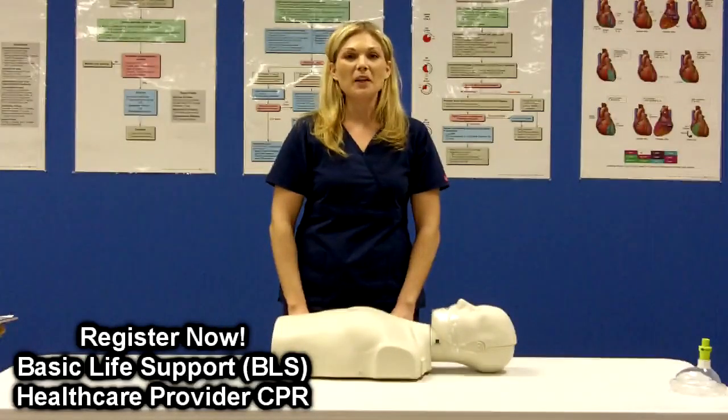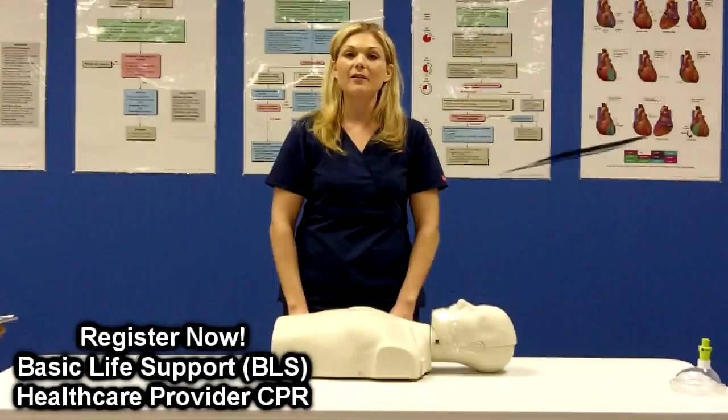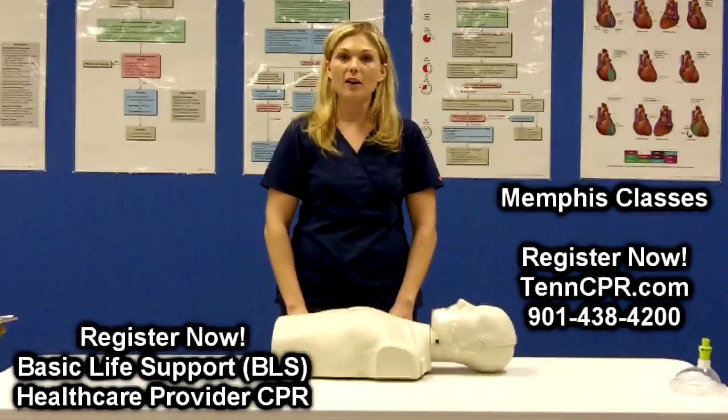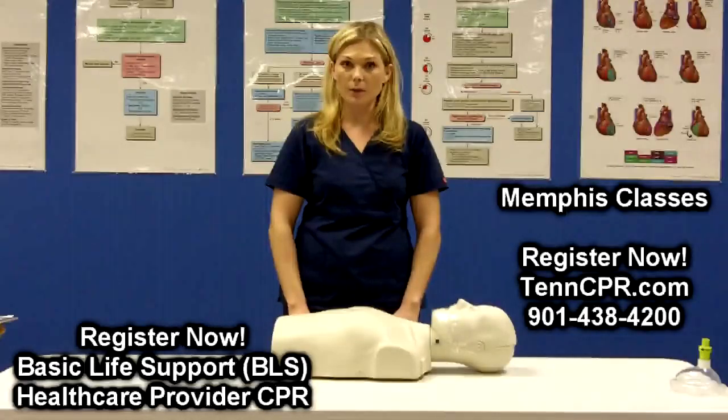Hi, in this video you are going to learn the correct way to deliver chest compressions. High quality CPR is dependent on chest compressions being delivered the right way.